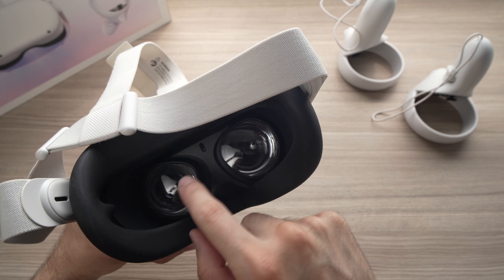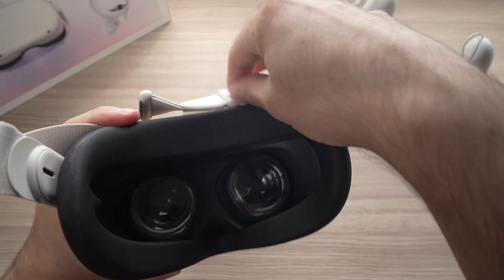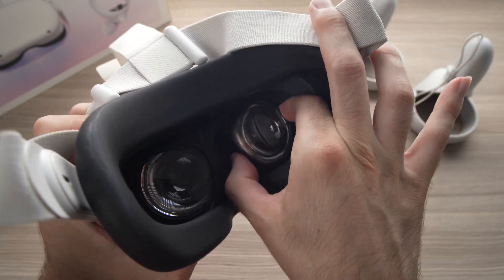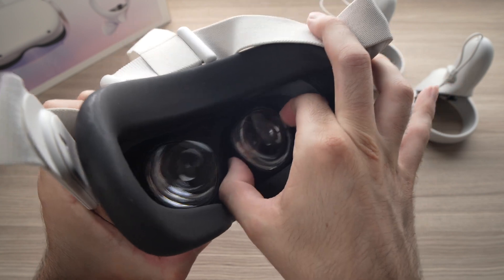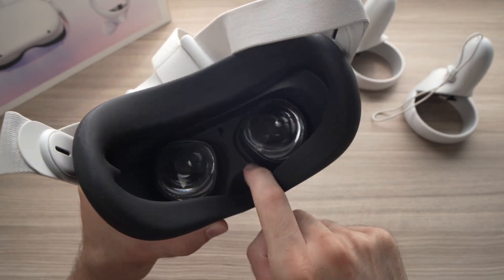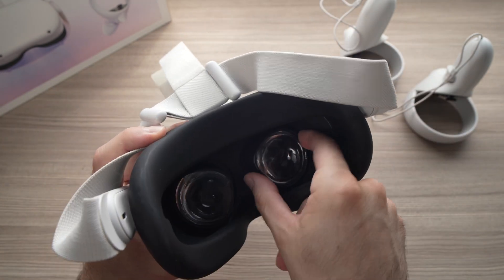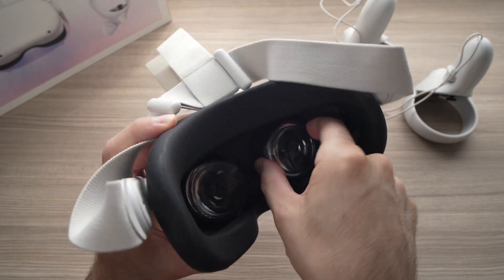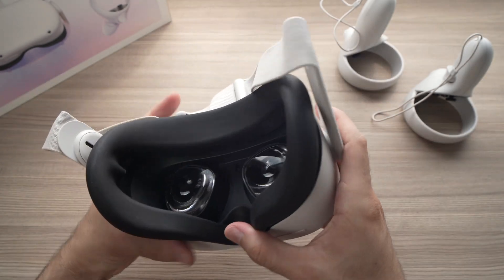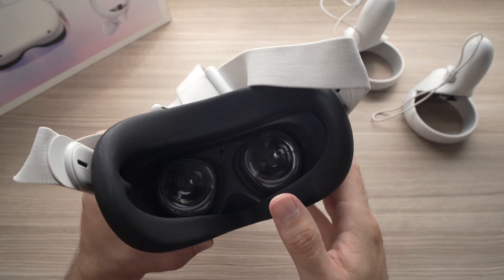Then you can do the same thing with the lenses — let me show you. I suggest moving them around a few times. Sometimes something can get stuck there so the Oculus Quest 2 is not able to read which IPD you selected, so by doing this you can maybe remove small dust particles or whatever entered in there.